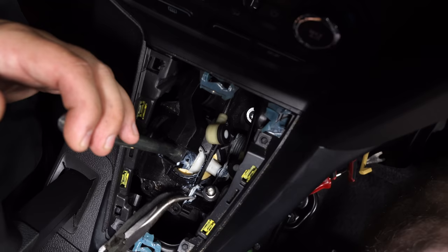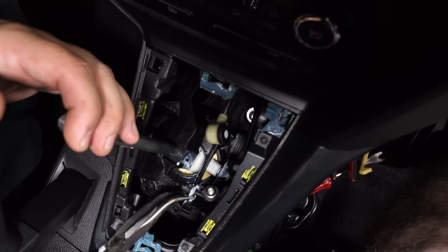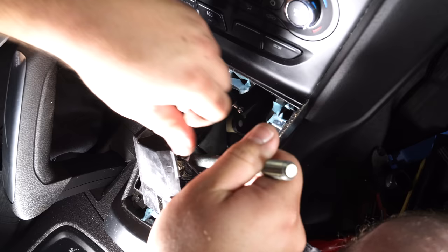Pull the shifter towards the driver's side. Use a pair of pliers to grab onto the centering spring, and while you lift up, pull the whole shifter assembly out.